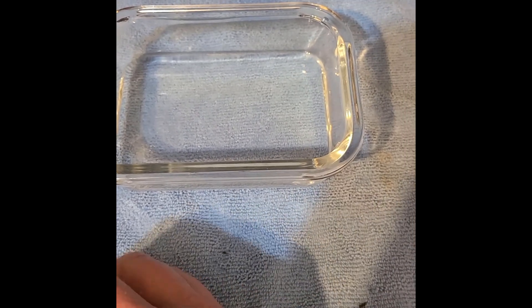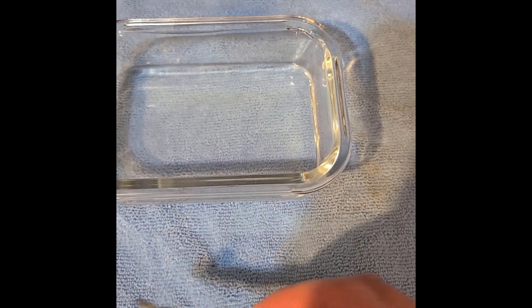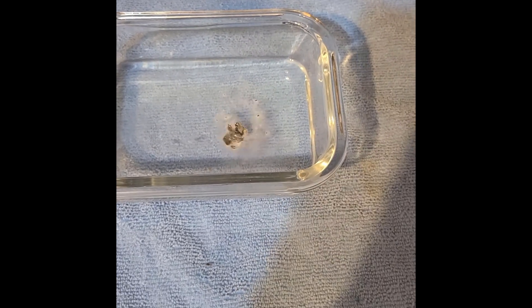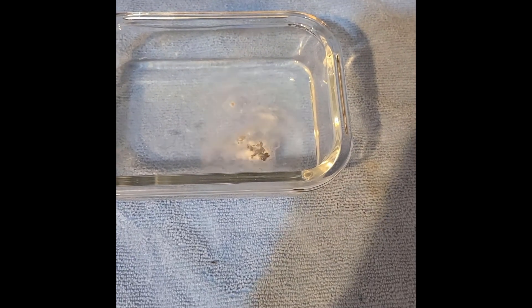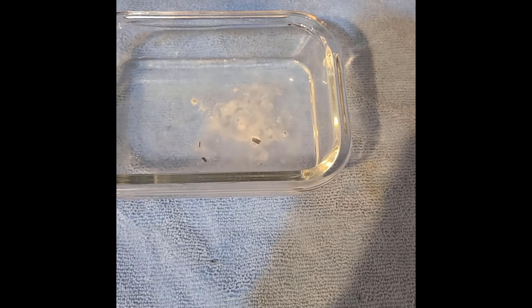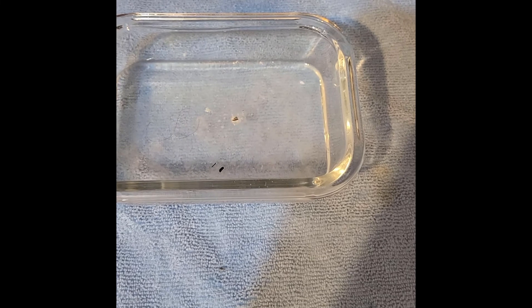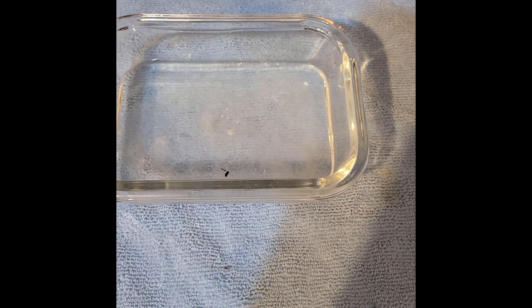Most everything seems highly water reactive. Let's try a bit bigger piece of the amalgam — not too big, as I'm not making this stuff just to waste it, and I actually don't want a fire. Nice. We now have a mechanistic pathway to fun chemicals. Until next time, friends.